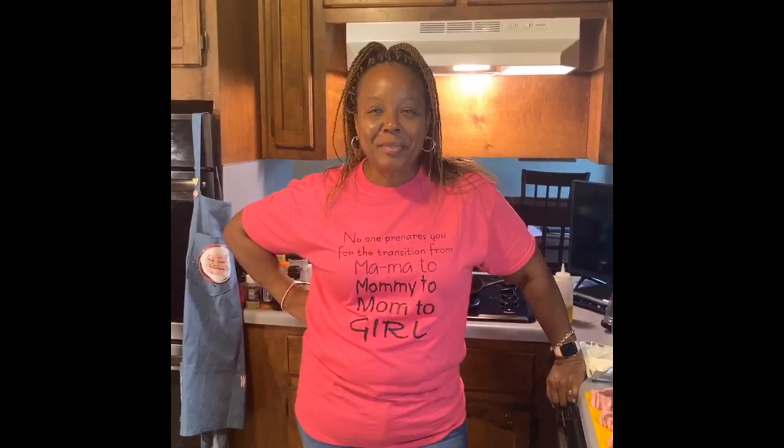Hey y'all, welcome into my kitchen! Come on in and have a seat at my table. When you get in your chair, hit share because sharing is caring. Go to my YouTube channel, Little Trace's Kitchen — like, comment, subscribe, and click the notification button so you'll know when I've uploaded new videos.